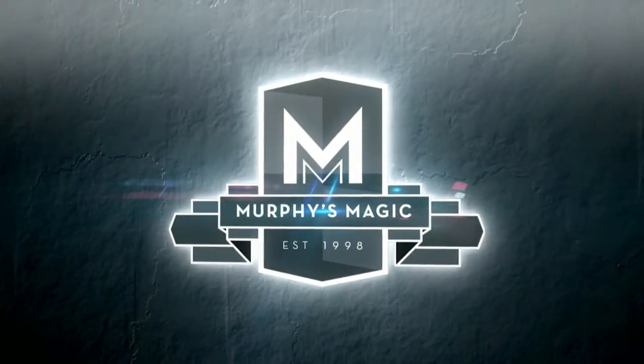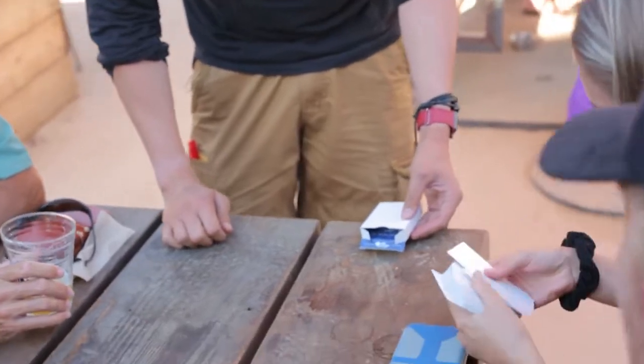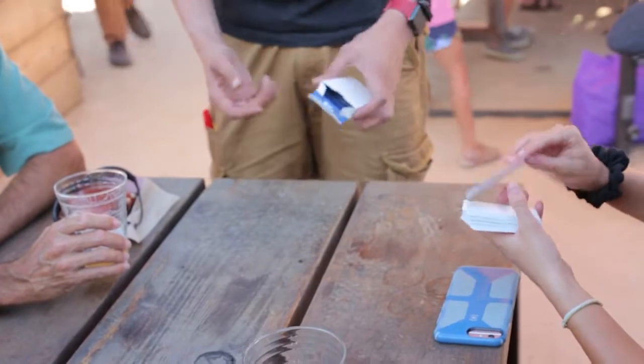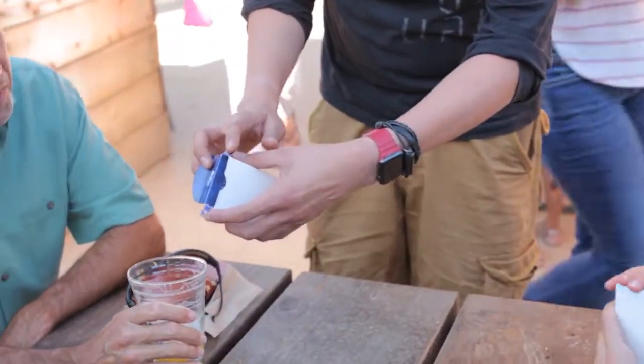My name's Mark LaValle and this is Kane. This is my blank deck routine that I've been performing for probably almost a decade now. You can check these out — you know what's weird about them? There's nothing on them. They're not blank, they're actually printed, but they're printed inside out. You can always tell by the box — even the box is printed inside out. It's a little bit odd.